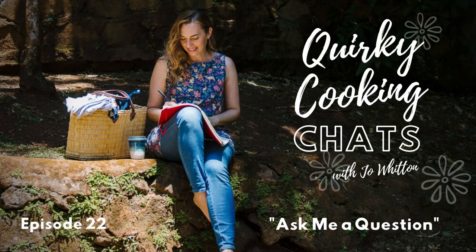Hey everyone, it's Jo Whitton. Welcome to Quirky Cooking Chats. Today is Ask Me a Question Day.